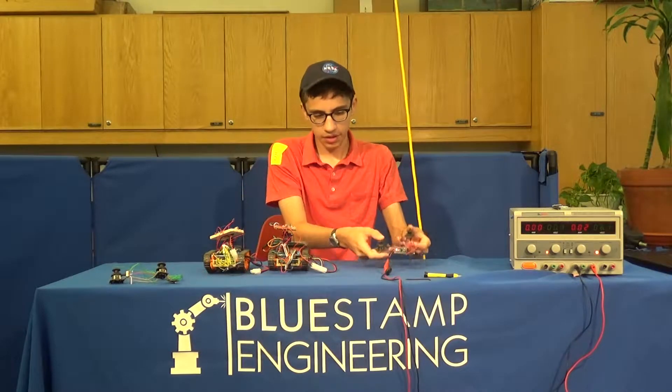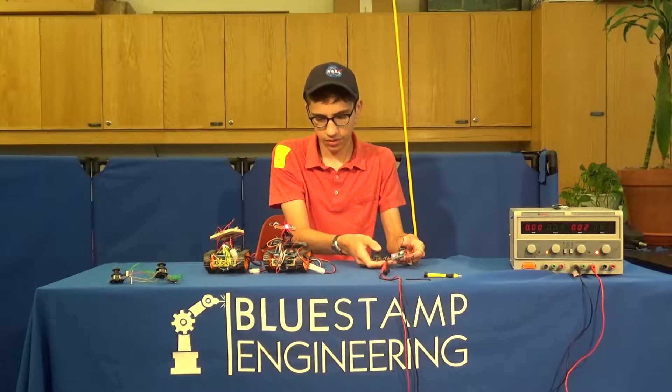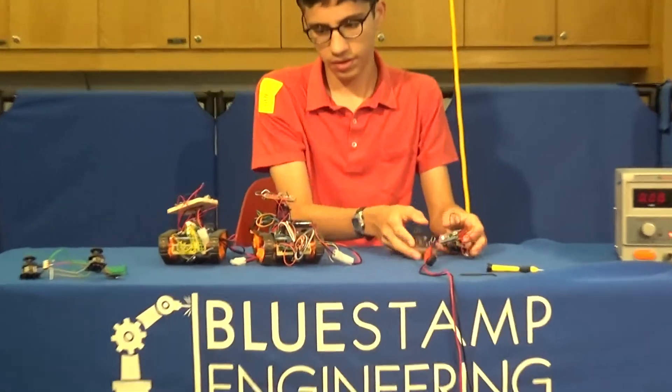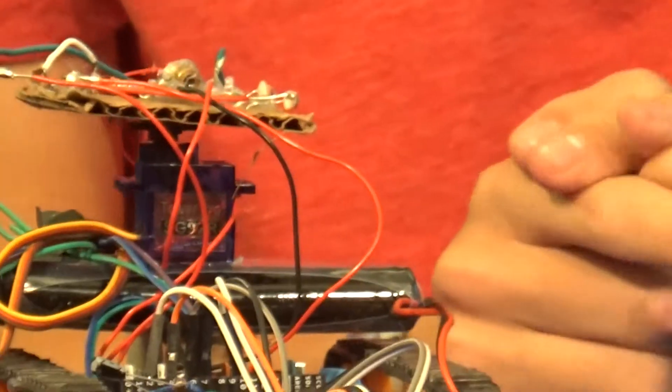To demonstrate, I have my controller kit. It is also capable of detecting and responding to a laser hit by detecting asymmetric lighting.